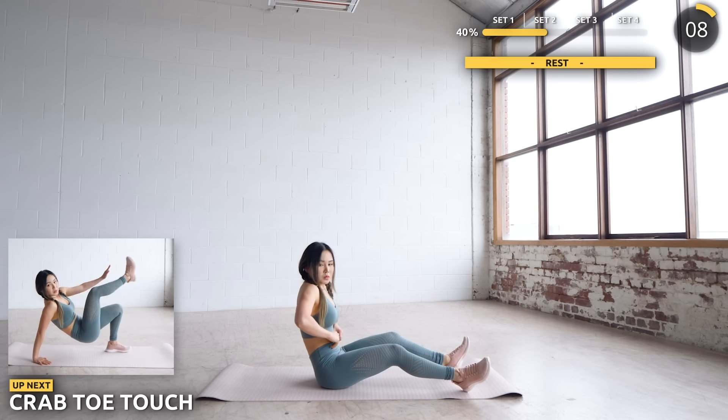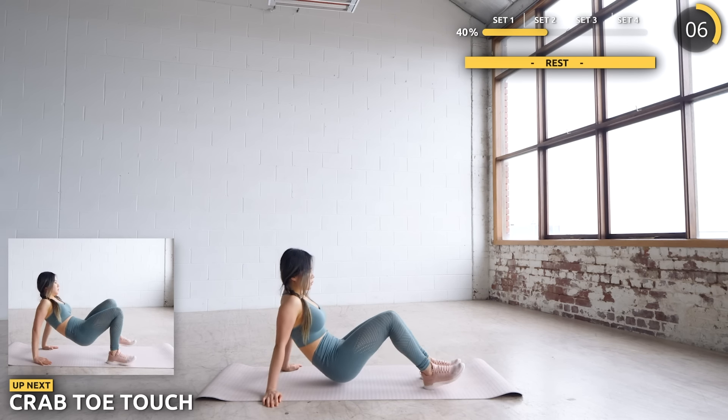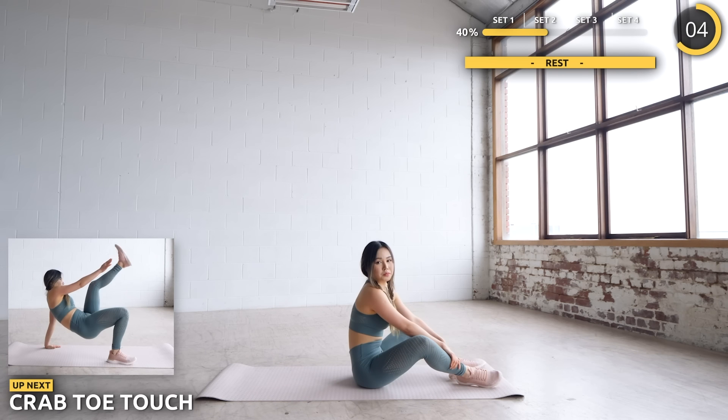Nicely done, guys — we've got some crab toe touches. If you need a little break, that's totally okay, just take it slow and easy.